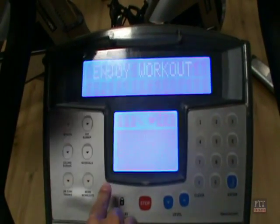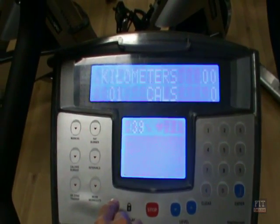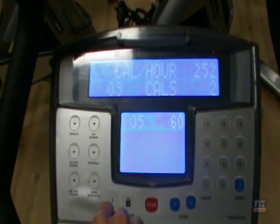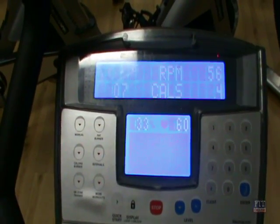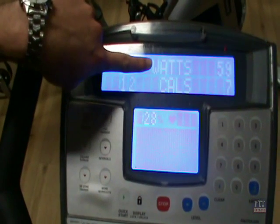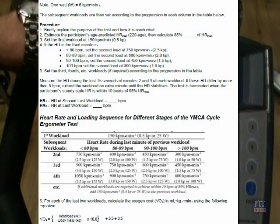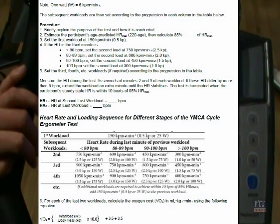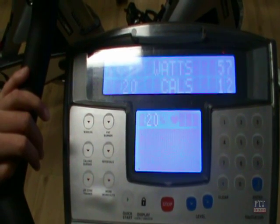Once we've done that we can then start the display. There is no set programs required — we only need the two different measurements. As you can see, we are cycling through the display setting to be able to identify our wattage, and we also need to identify our RPM. At the first level we need to utilise 25 watts.